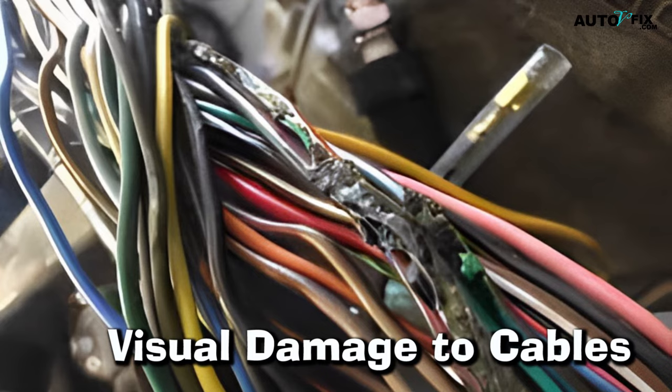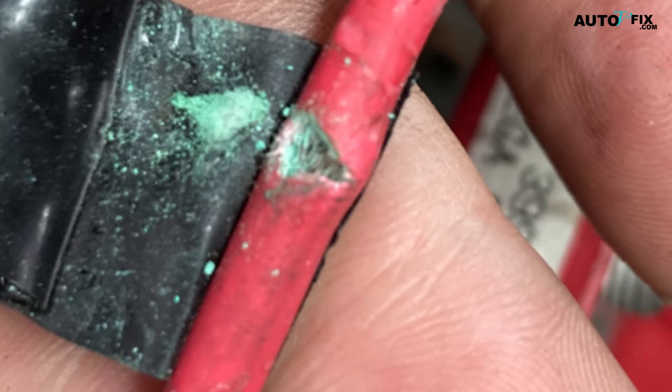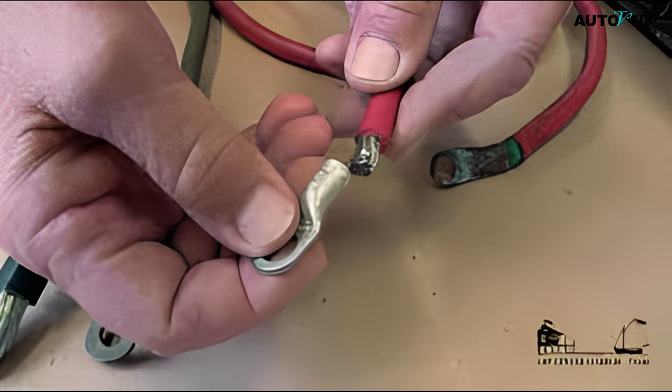5. Visual Damage to Cables. If you can see damage to the battery cables, such as cracks or fraying, it indicates that they need to be replaced. The insulation on the cables can degrade over time, and if it is damaged, it can allow the electrical current to leak out. This can cause problems with starting the car or running the electrical system.